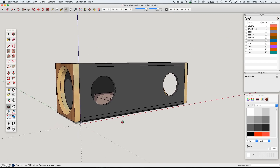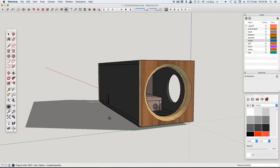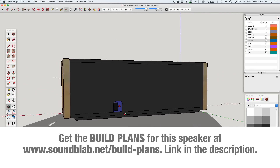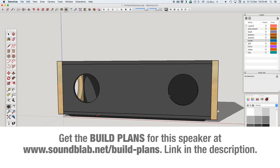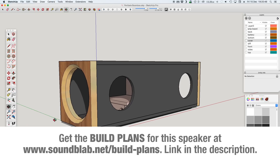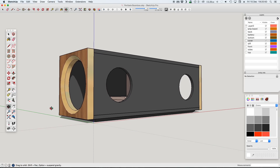This speaker is definitely an upgrade from the previous version and therefore I have build plans for this one on my website. Please go to soundblab.net or click the link in the description below. For the next couple of weeks I will give a 20% discount, so check out the discount code below in the description.